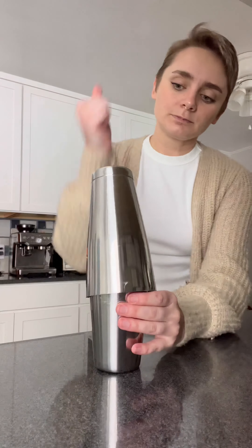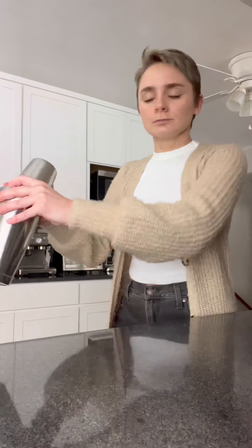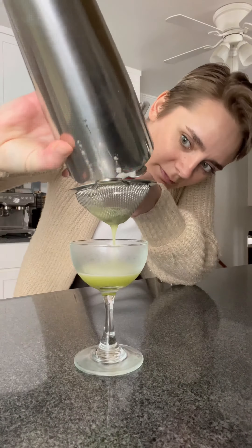We want it to be ice cold. It smells good. It smells like a margarita pizza. I'm going to add just, like, a drop of olive oil — ooh, maybe three drops.